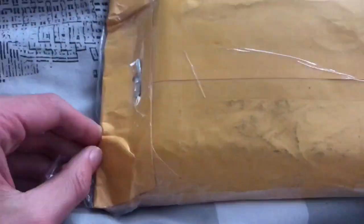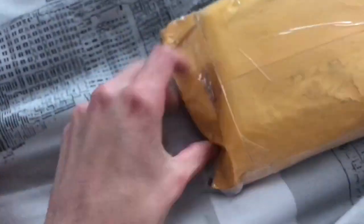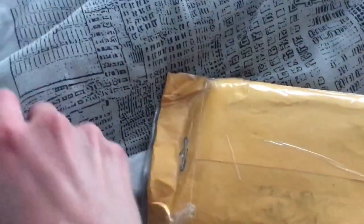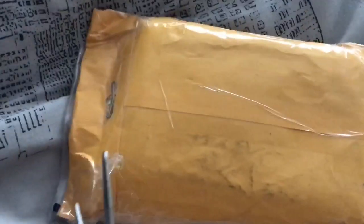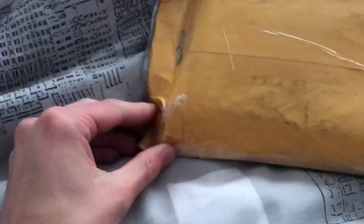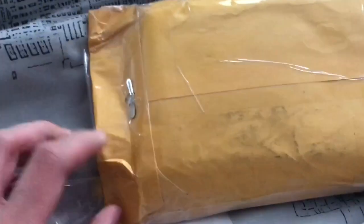Hey everyone, welcome back to another video. In this video I'll just be trying to film all my audio in one take. If I make mistakes I'll just roll with it so it can sound better and more natural. Here's just me unboxing a package that came in from Shwave on Instagram.